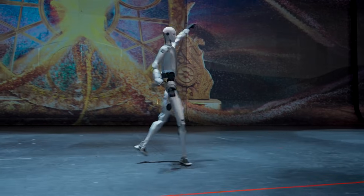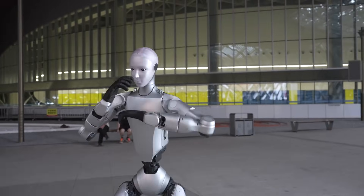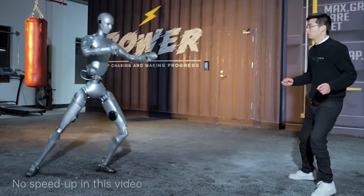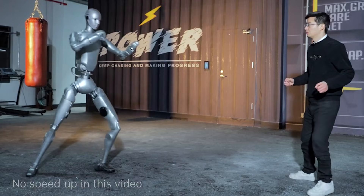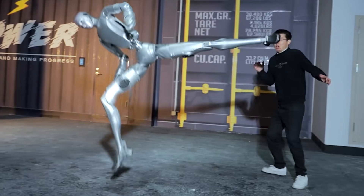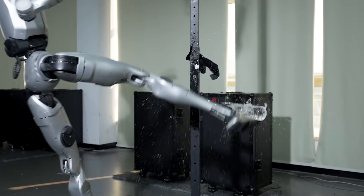The demonstration opens with something that feels more like a stunt from an action film than a robotics showcase. The H2 executes a flying front kick with speed and balance that doesn't look mechanical at all. Then the tone shifts. The robot repeats the same move, but this time the target is human. Standing directly in front of the robot is Unitree's founder and CEO, Wang Xingxing. He doesn't flinch. As the H2 launches its 154-pound frame into the air, its foot stops just short of his face. The distance is razor thin. Wang's expression says everything — this is someone who understands exactly how much force that leg can produce.